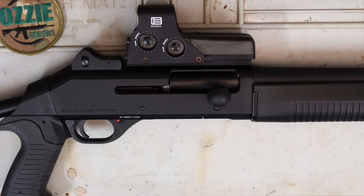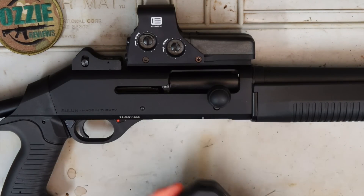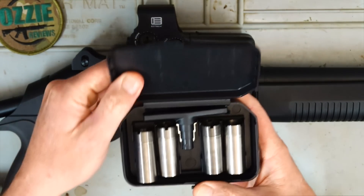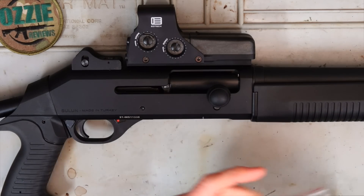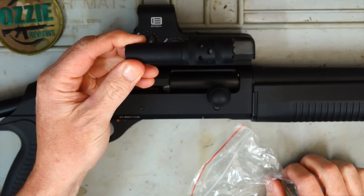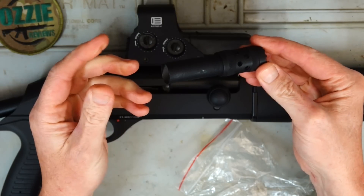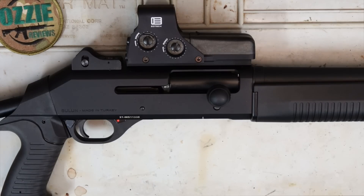So if it performs well and everything, you'll certainly get to see that and hear my thoughts on it. Let me show you what it comes with. Naturally, we've got the user manual. There's one choke in it and another four chokes in this case, and we've got the choke tool. We've also got a breaching choke — I'm guessing that will work similar to a muzzle brake and reduce the recoil, because this is certainly not going to be like a proper gas-operated shotgun in terms of reduced recoil.